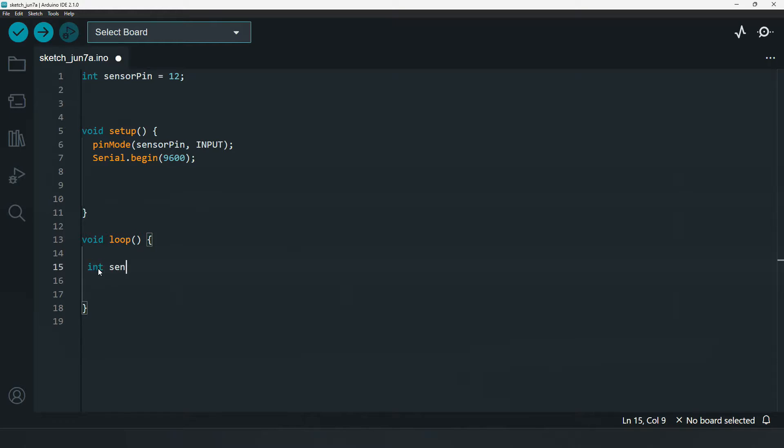We will take a variable called sensor status and read the value from the sensor, so we write digitalRead and read the sensor pin.